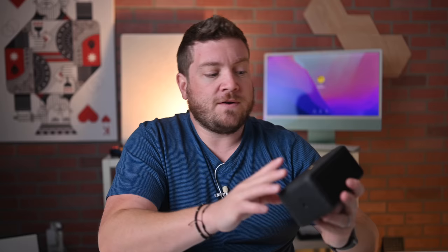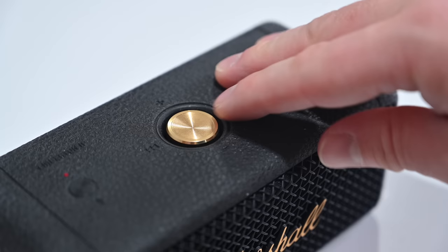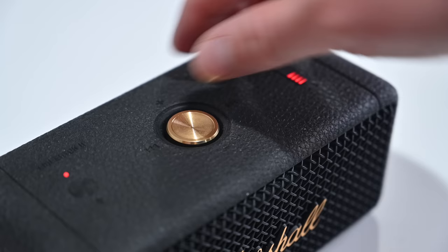On top you're going to have a few different controls. On the far left is your Bluetooth button, which you'll use for the new stack mode and pairing to a new device. In the center is a brass multi-purpose button, kind of like a joystick — you can press it down to play or pause your music, move it left or right to skip backwards or forward in your track list, and move it up and down to adjust the volume. This is a fantastic button. They always use these gold brass controls on all of their speakers, and it feels great, it's tactile, it's flush with the outside. More speaker companies need to use physical metal buttons like this.